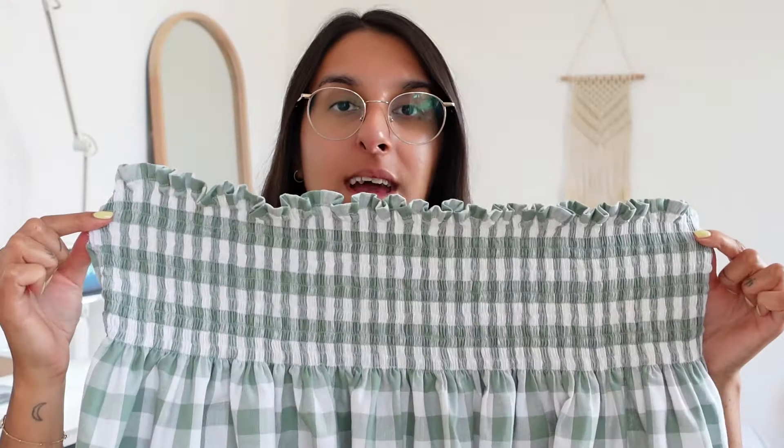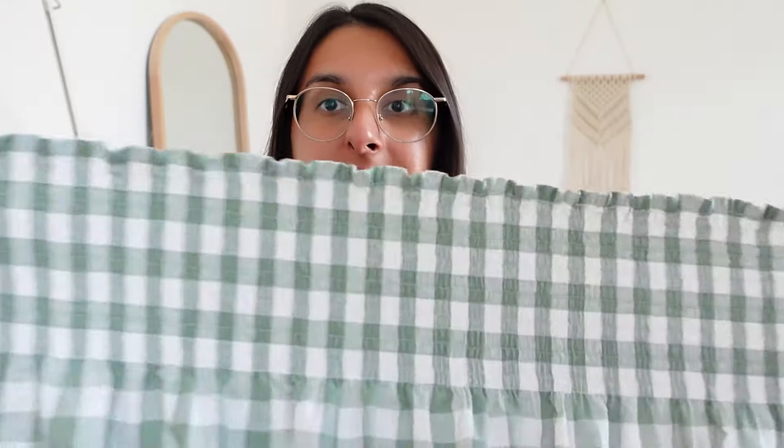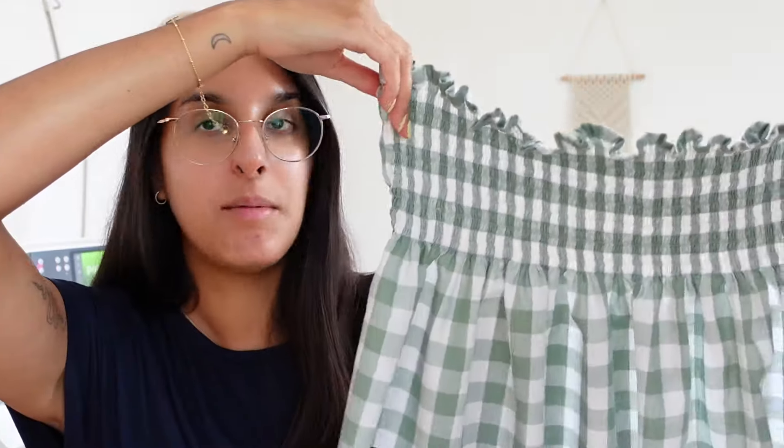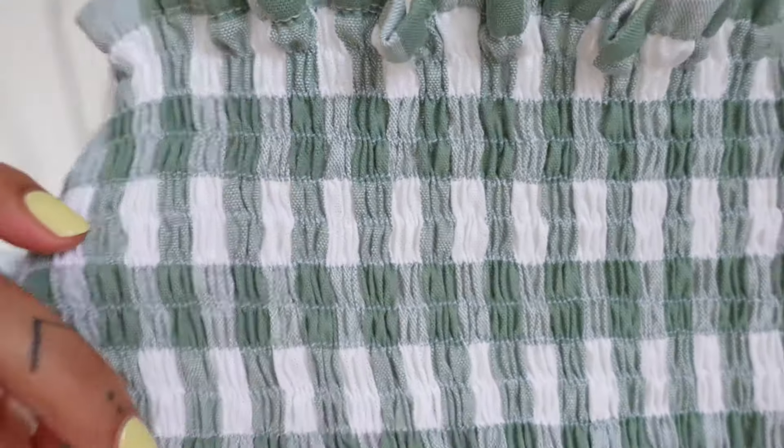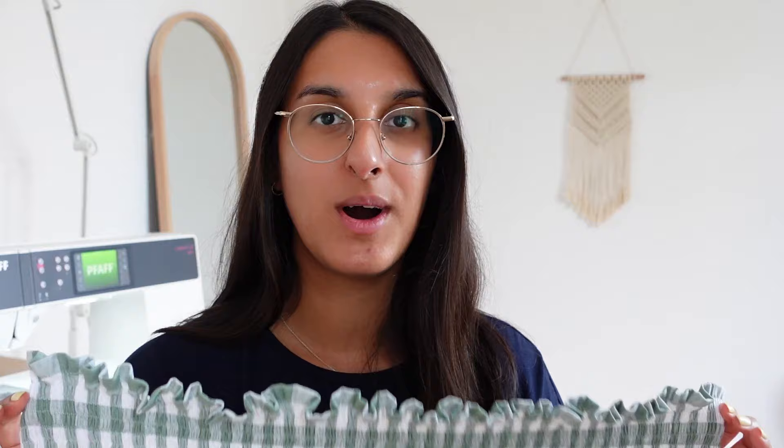Once steamed, it really did shrink the fabric. This is the final length of the top — it's really stretchy and that's exactly what we want. I'm liking the length of the peplum too. I was going to hem the bottom before shirring but wanted to make sure I was happy with the length after. I think this design works really well with gingham fabric, and those really small gaps between the shirring rows create such a nice professional finish.